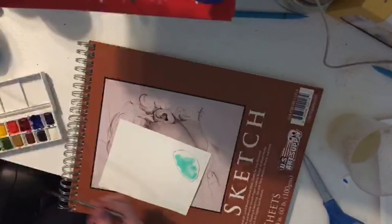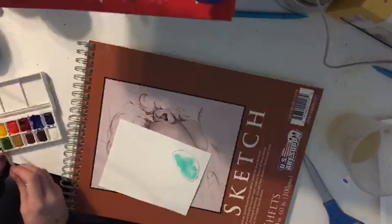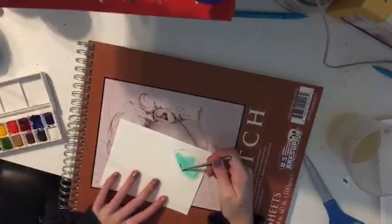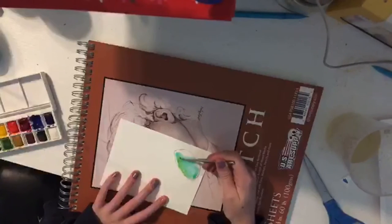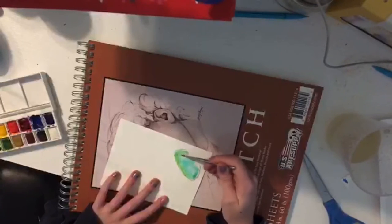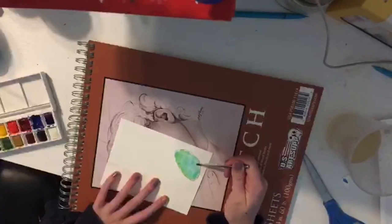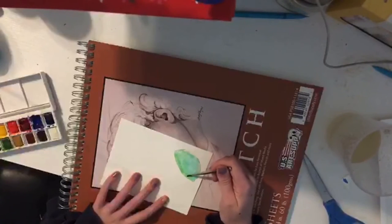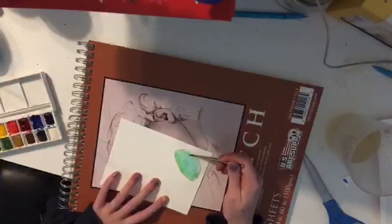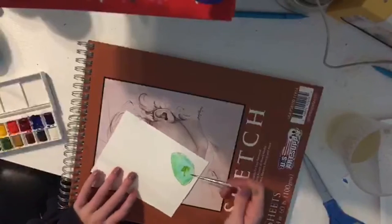Basic watercolor stuff — make sure you wash your brush between colors. If you don't like how it's looking right now it's probably going to change. I want it to be mostly green but it's mostly blue right now. Just add colors until you're happy with how it looks, just start putting stuff wherever.